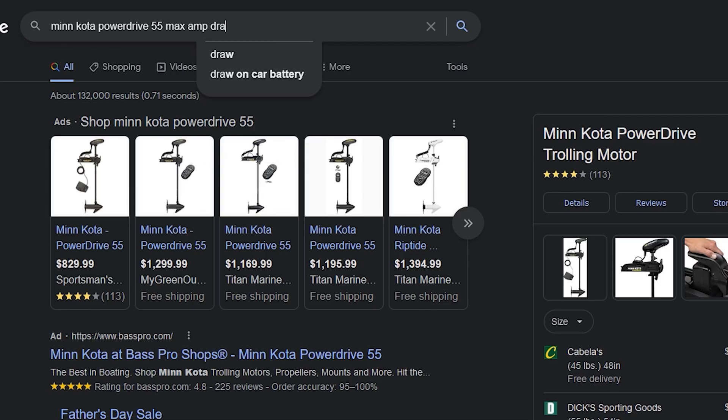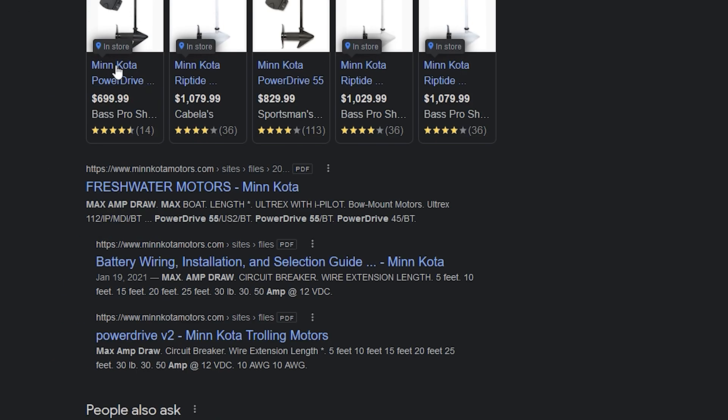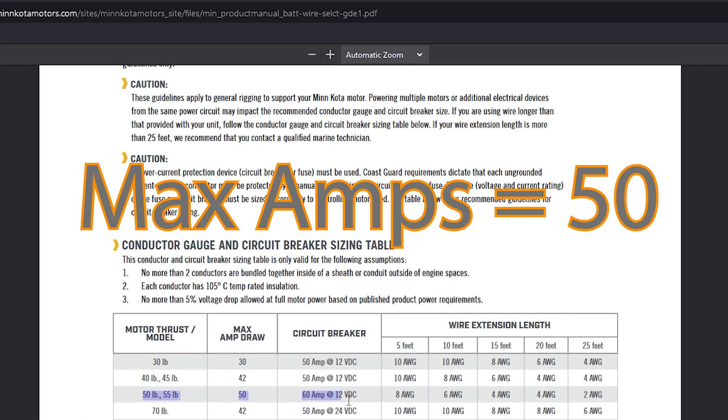When it comes to the wire to connect your batteries, bigger is better. Make sure you have a wire that's at least large enough to carry the load drawn by your devices. My trolling motor draws a max of 50 amps, so I'm going with a six gauge wire, but you could always go bigger. This will allow the current to flow freely between your batteries, and your devices are only going to pull what they need.